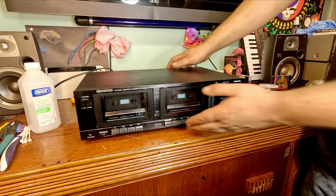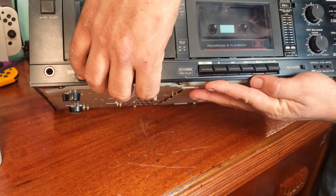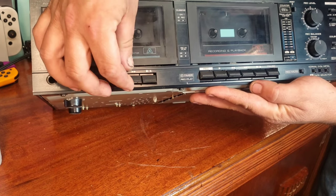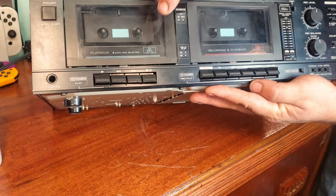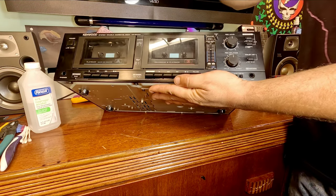I also noticed that this part of the keys here — they're kind of all messed up. The whole thing kind of moves and the eject doesn't work for this side.